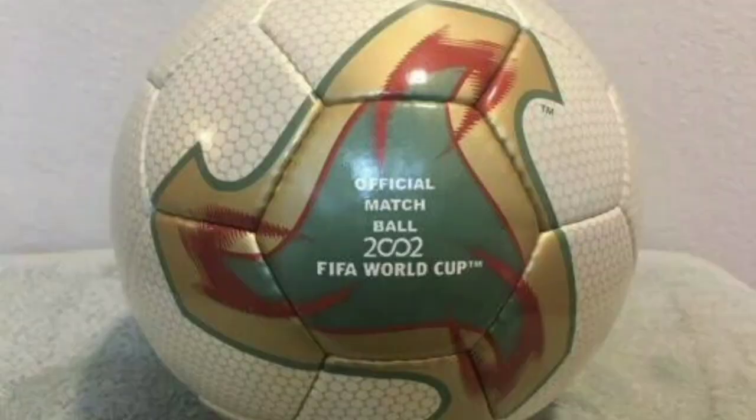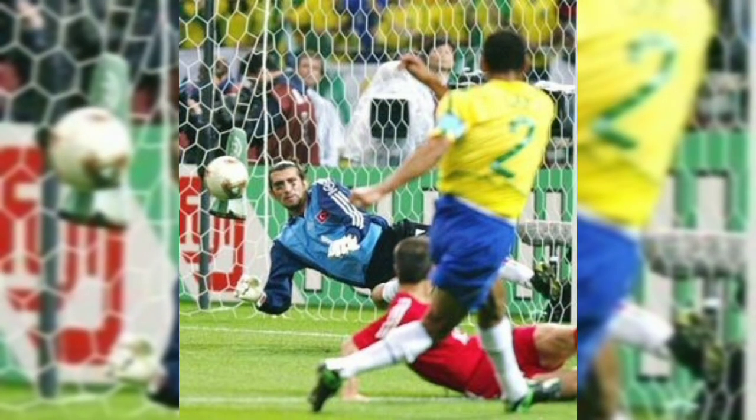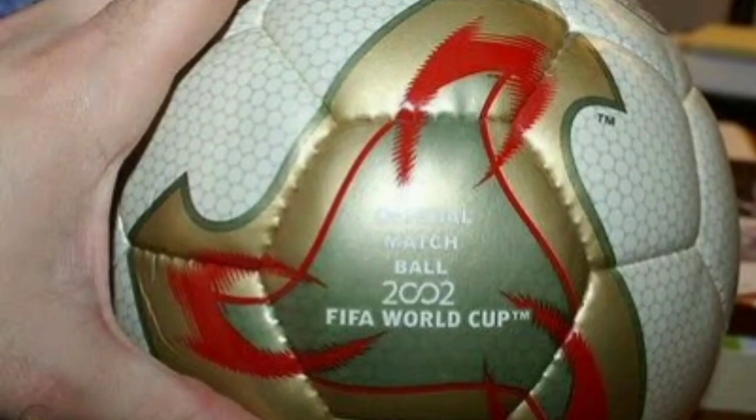In the turn of a new century, there was a move from the old to the new. The Fever Nova was introduced at the 2002 Korea-Japan World Cup. It was made up of thicker inner layers to increase the accuracy of the ball in flight, and it was also the last World Cup ball to be put together by hand.